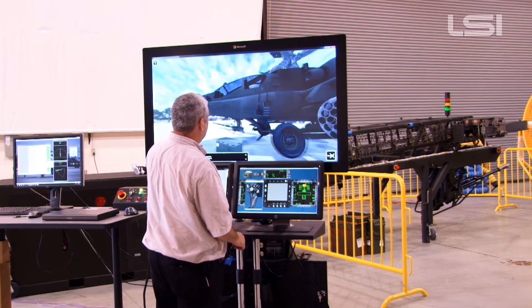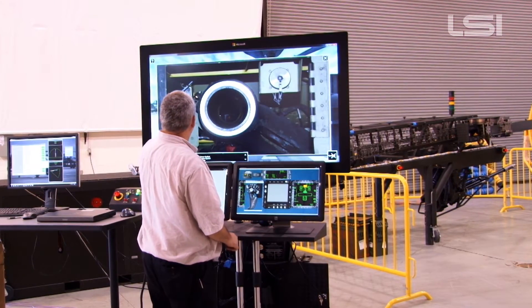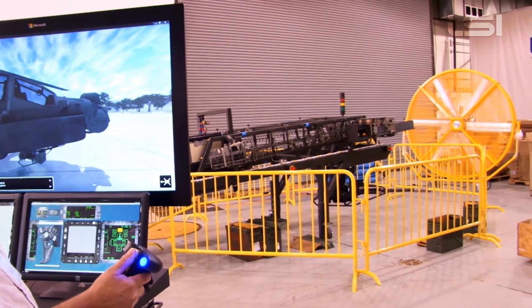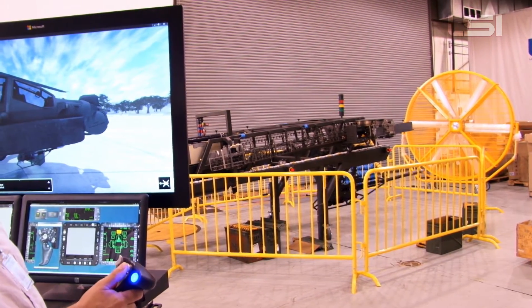The other elements of the GPTT are the Interactive Electronic Technical Manual, or IETM, Instructor Operating System, or IOS, and seven safety fence sections, which restrict access to the Ammunition Handling System, or AHS, and the Area Weapon System, or AWS.